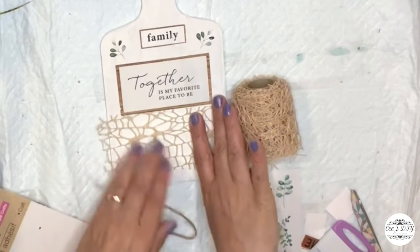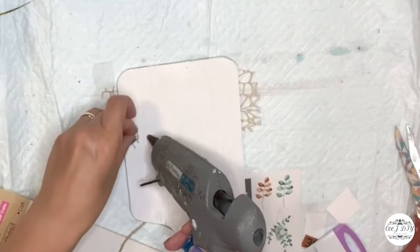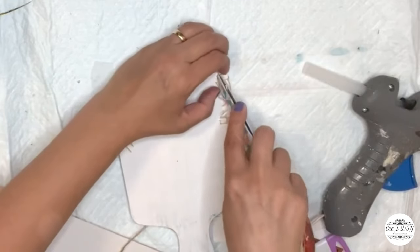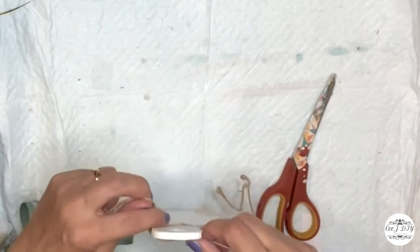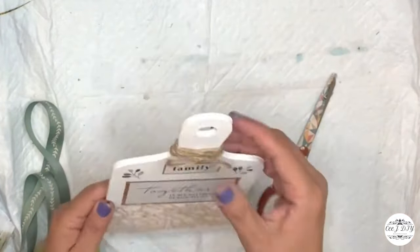On the bottom I'm adding this mesh ribbon also from Dollar Tree. I really like this decorative piece on the board, so I just glue it on the back to give that extra different detail. On top I'm rolling a couple layers of twine and tying a shoelace bow — and that's it for this DIY.